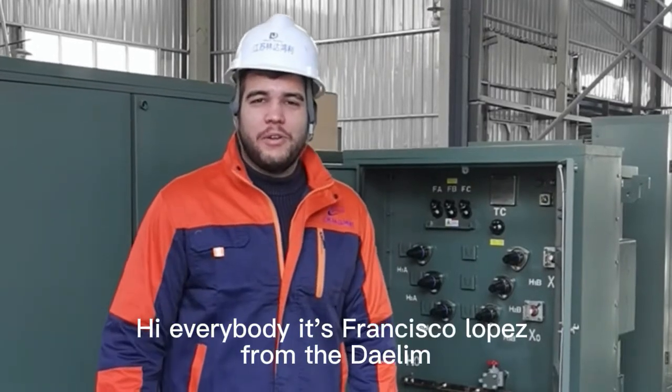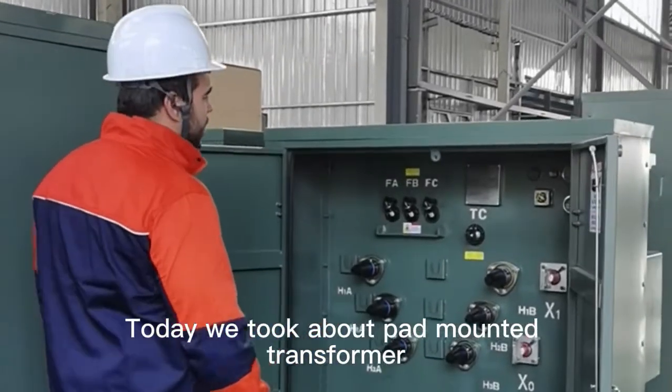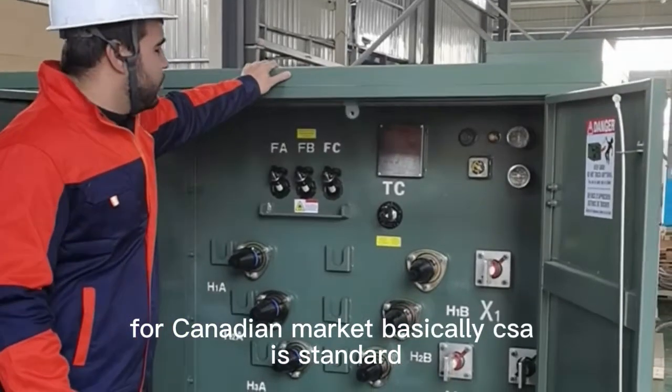Hi everybody, this is Francisco Lopez from Dailin Belific. Welcome to our factory. Today I will talk about a pad voltage transformer. This is for Bitcoin mining for the Canadian market, from CSA Standard.